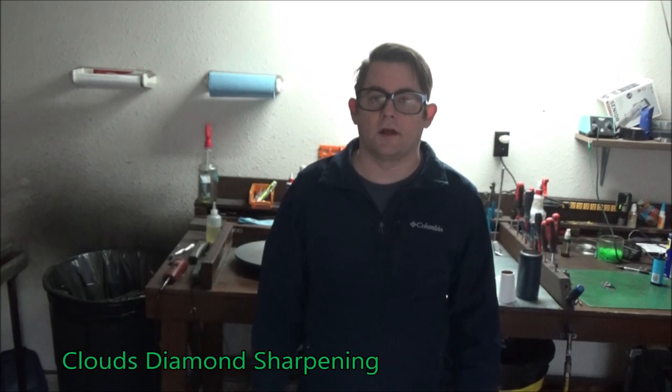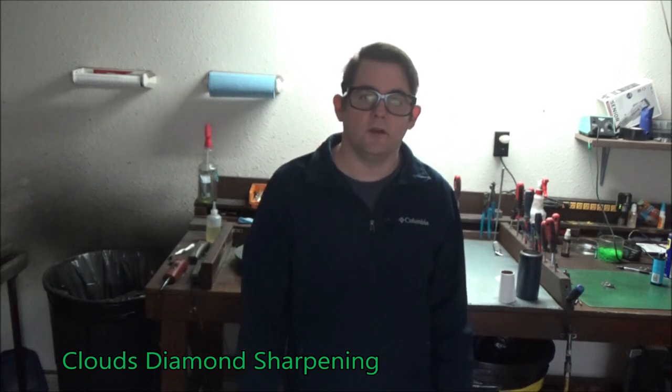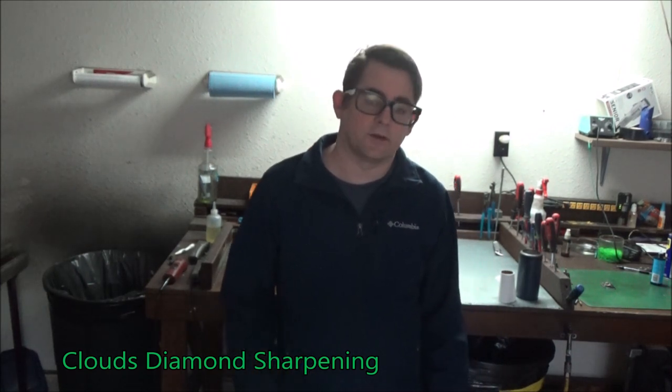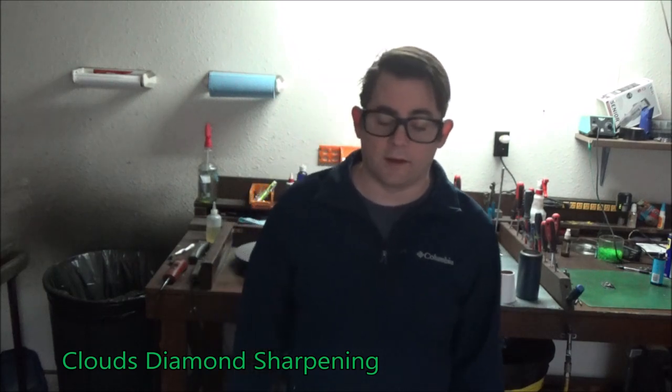Hi, my name is Nick George with Clouds Diamond Sharpening. This is to show you a video on why the clipper blades go dull. Let's go to the table and check it out and see why they go dull.